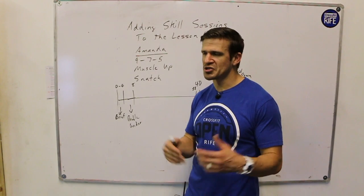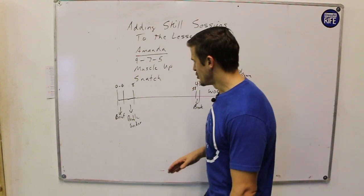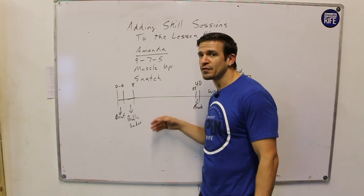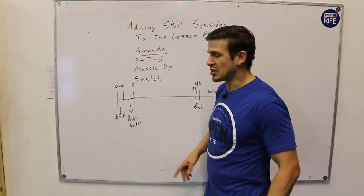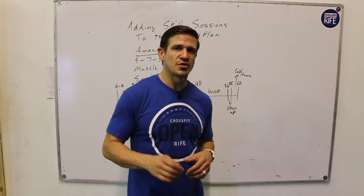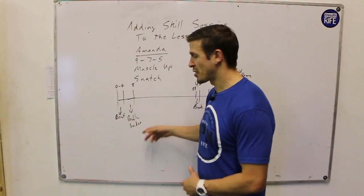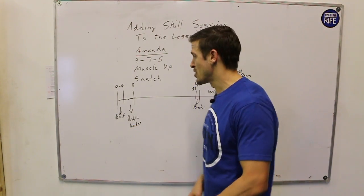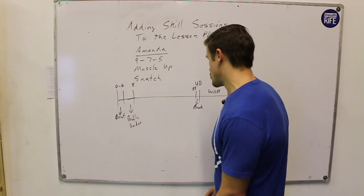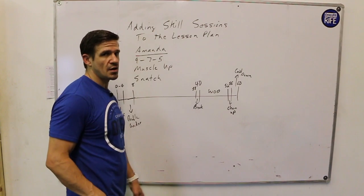I would use double-under practice here — a great way to get warmed up but also practice a skill-based movement. Realistically, none of us need a lot of mobility before we grab a jump rope and start jumping. You can do drills within that category: singles, doubles, alternating back and forth. Four minutes is plenty to get the heart rate up and get enough reps for some adaptation. While they're doing that, they're working on jumping for the snatch, getting ankles and hips ready, and warming up shoulders for the overhead position.